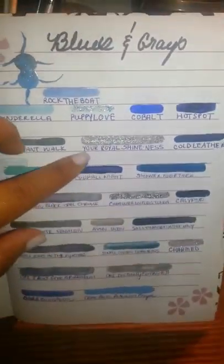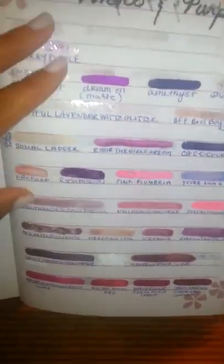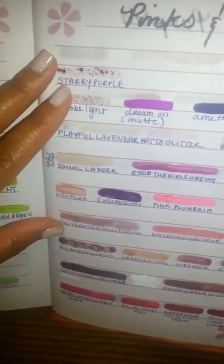These are all my blues and grays. Because of the lighting, some of them look the same, but my blues are pretty much all different except for maybe Up All Night, Cold Leather, Hotspot, and Cobalt — those kind of all look the same. Then I have my reds and oranges, pinks and purples, which I seem to have the most of — both sides are almost filled up. I put glitters in the color family they belong to rather than on a separate page. Greens and yellows, browns and neutrals — I include silver and gold in that category.